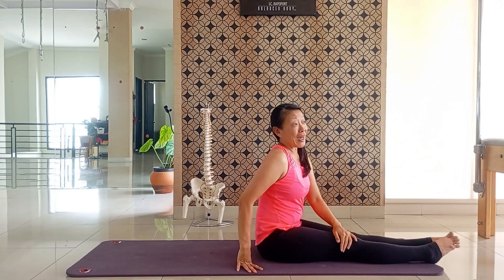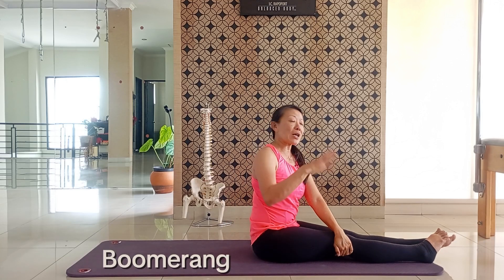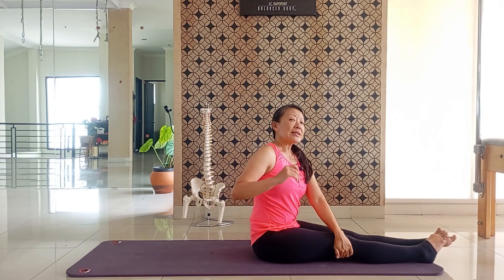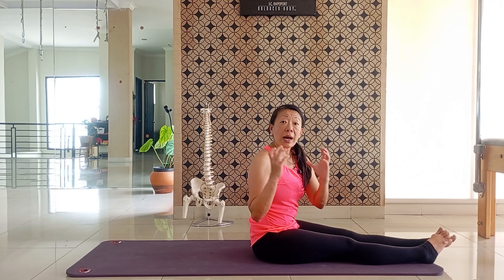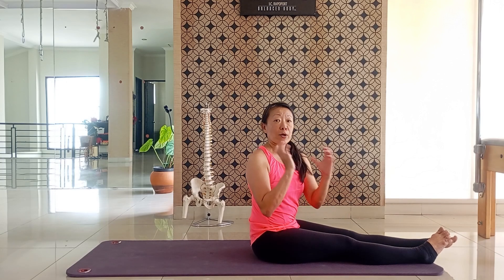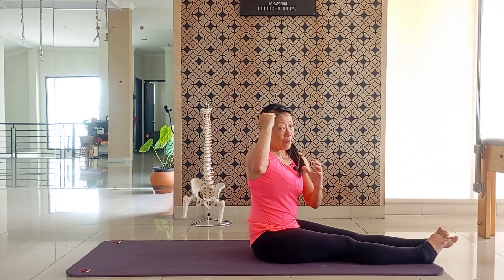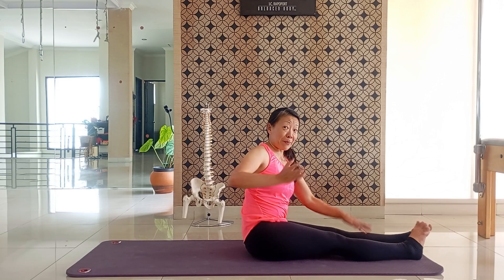Nah, teman-teman, tadi itu adalah gerakan boomerang. Gerakannya harusnya flowing. Cuman nanti akan kita coba satu per satu, step by step. Oke, baru kita nanti gabung, karena itu tuh gerakan yang harusnya flowing dari ujung kaki sampai ujung kepala. Jadi whole body movement.